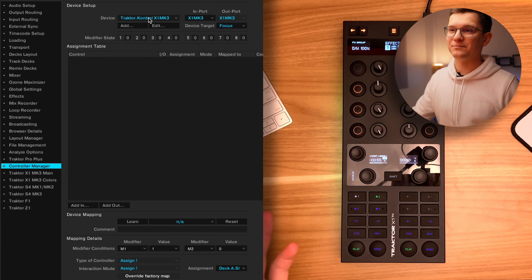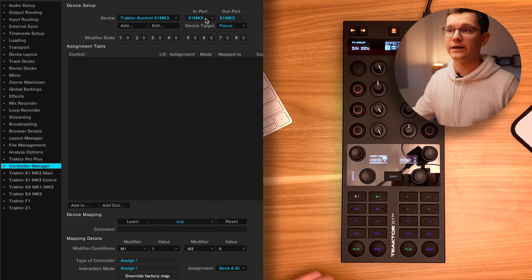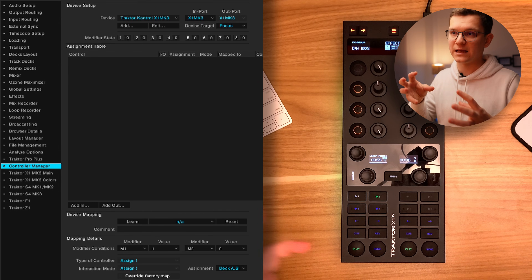Let's start with an empty mapping. Click add within your controller manager, find Traktor and X1 Mark III. Be sure to select your import to be X1 Mark III. One disclaimer here: unfortunately with the X1 Mark III, you cannot have several mappings active at the same time. So you'll need to dump all your mappings within the same file.